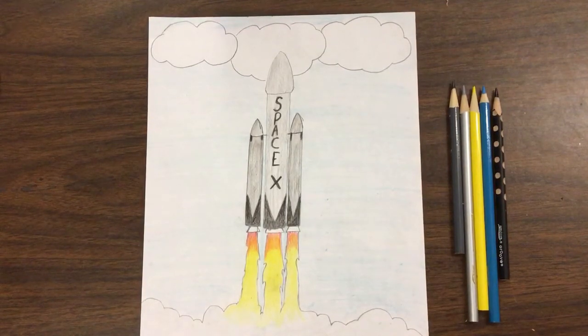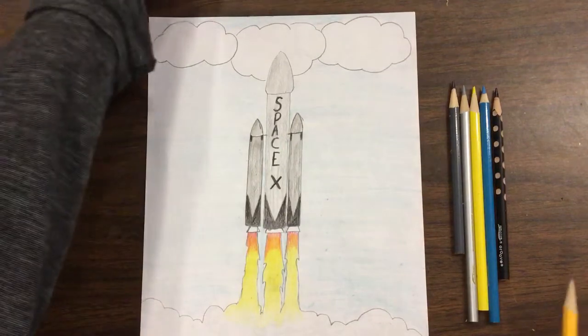Today we're going to be drawing the SpaceX Falcon Heavy rocket. It's going to look somewhat like this.